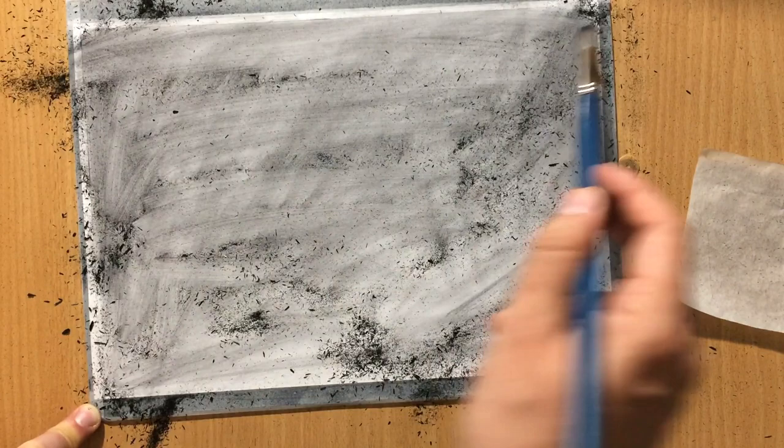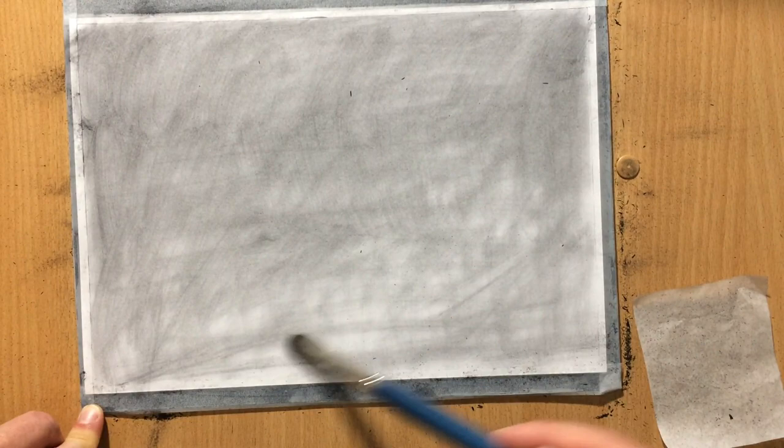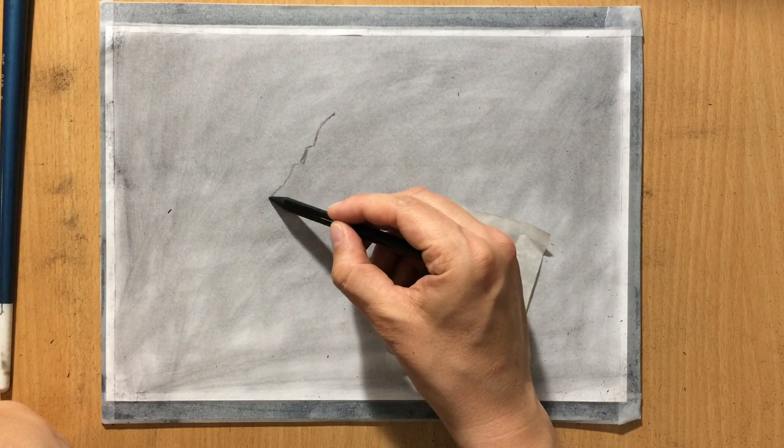I'm trying to create some mid-tone here that I can work with, because I'm going to be drawing both the darker areas and lighter areas. On top of that I'm going to be drawing darker areas with my charcoal pencils and vine charcoal, and I'm going to be drawing lighter areas by removing the charcoal using erasers. So I'm going to start with the shadow side of the mountain — obviously we're going to have the shadow side and the light side.